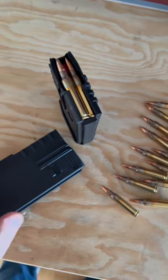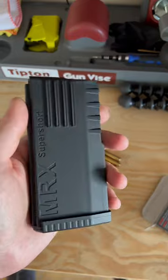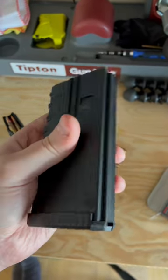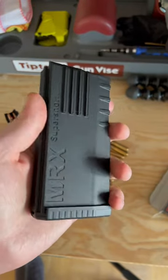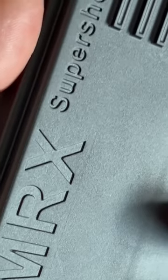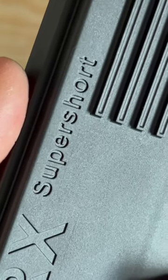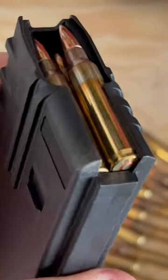Yeah, Black Creek Labs literally just blew it out of the water with their brand new MRX magazine designed for their new MRX lineup of bolt-action rifles, of which I recently may or may not have purchased one — don't tell my wife. This magazine is really cool because it has a capacity of 20 rounds, and it is proprietary, which means it works only with the super short actions contained within the new MRX lineup of firearms.